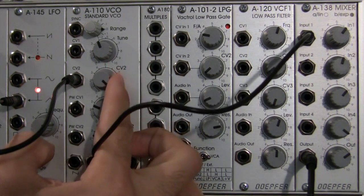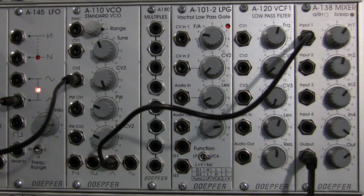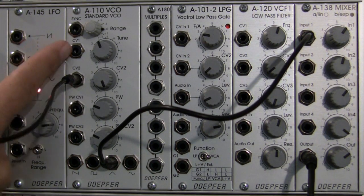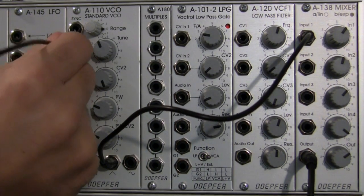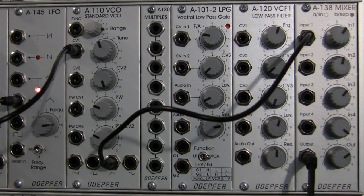Let's go all the way to the top. So that's what it would sound like if it was going into CV1. Let's verify that. Yep, sounds pretty close.